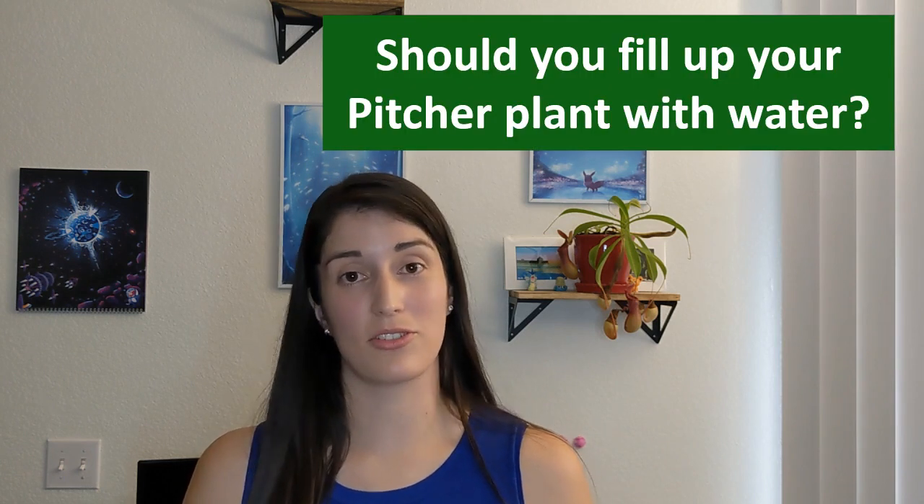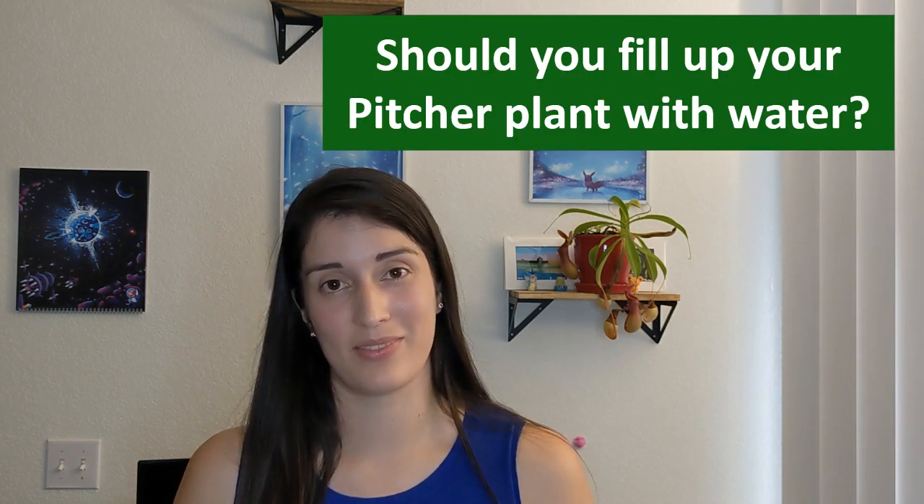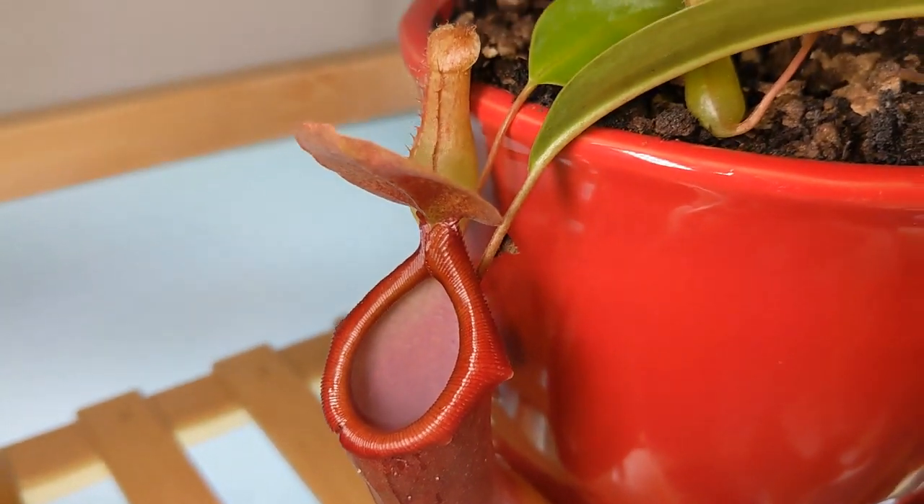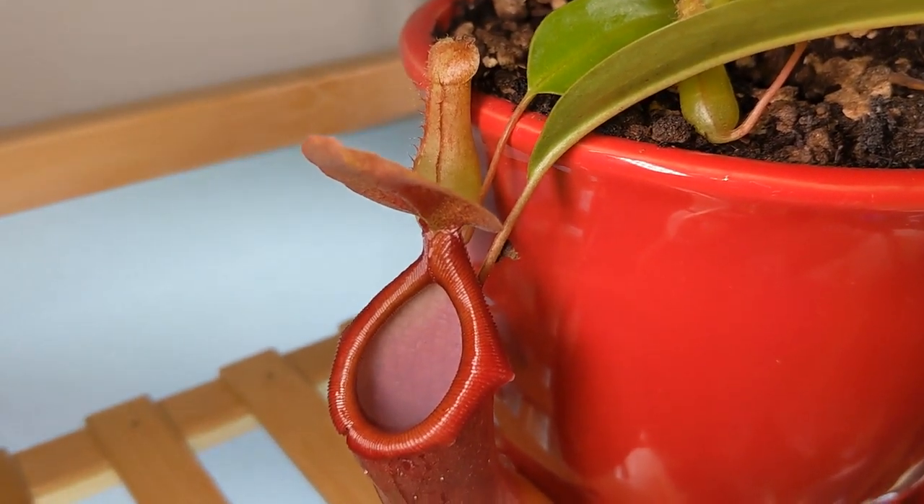Today I will be answering a very common question about pitcher plants: should you be filling up with water the pitchers from your plant? I'm going to be using the Nepenthes ventrata that I have right here to give you a few examples and show you in what cases it is recommended to fill them up with water and which ones it is not.